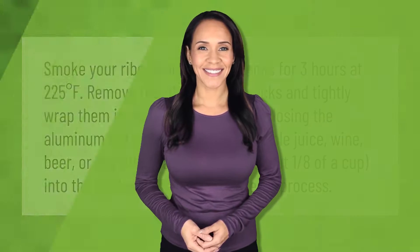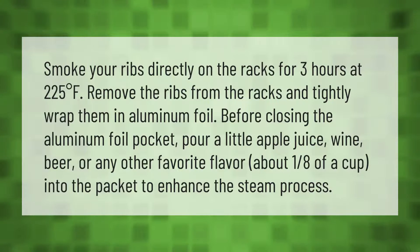Smoke your ribs directly on the racks for three hours at 225 degrees Fahrenheit. Remove the ribs from the racks and tightly wrap them in aluminum foil. Before closing the aluminum foil pocket, pour a little apple juice, wine, beer, or any other favorite flavor — about one-eighth of a cup — into the packet to enhance the steam process.